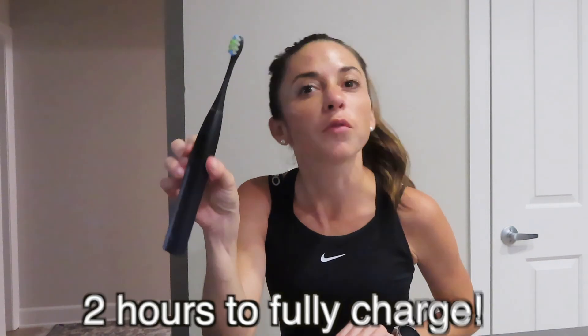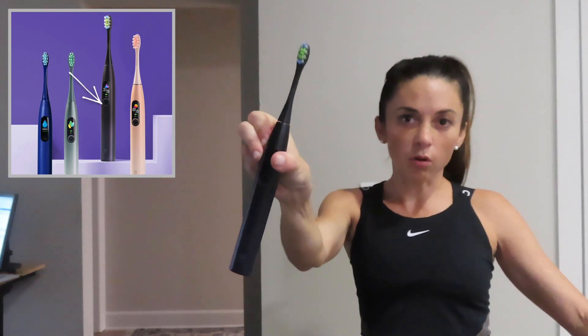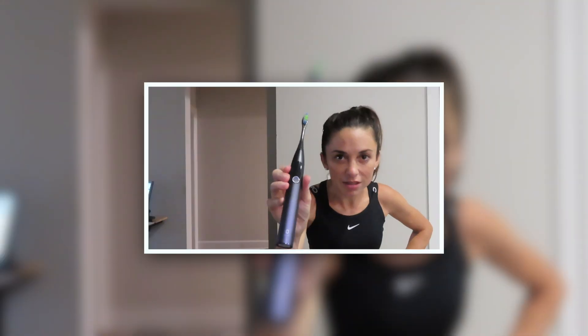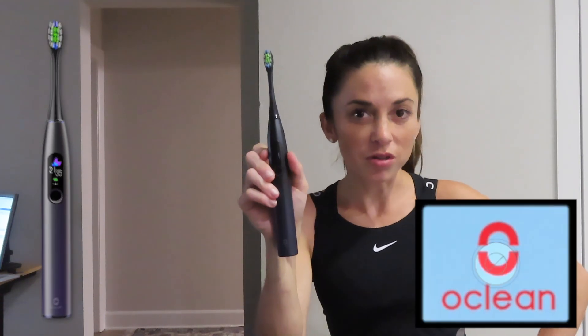It takes two hours to fully charge — all you have to do is make sure the base is charged, set the toothbrush on the base, leave it for two hours, and you're ready to go. Don't forget it is waterproof, so if it gets dunked in the sink it will survive. It also comes in different colors: navy blue, aurora purple, sakura pink, and mist green — a wide variety to choose from. It has a two-year warranty, so if something happens you can send it in and get a new one.